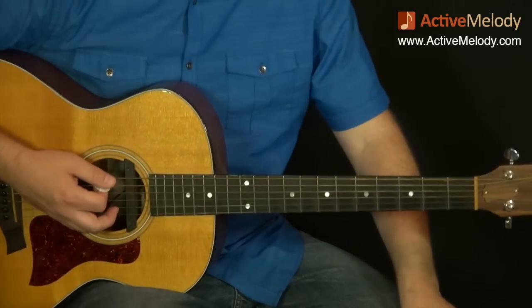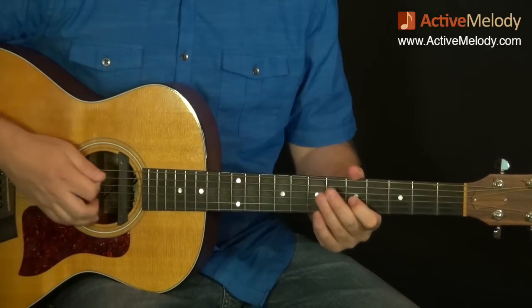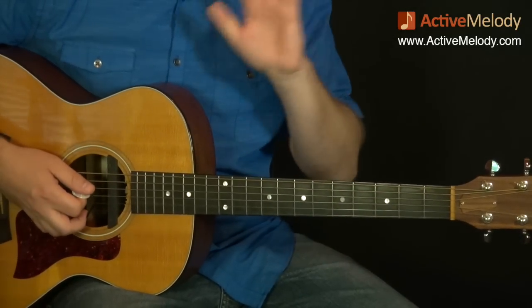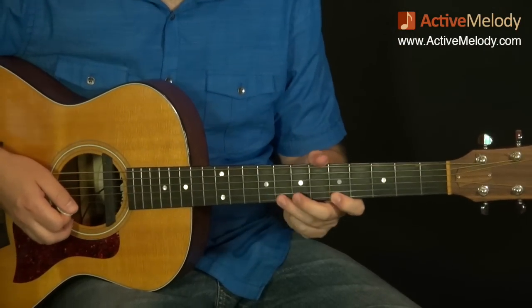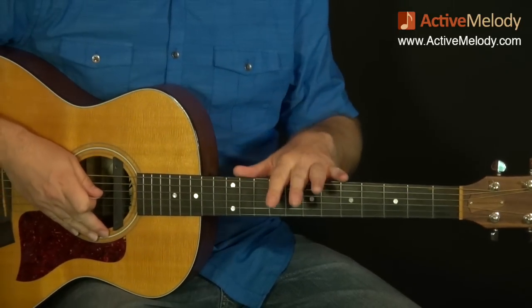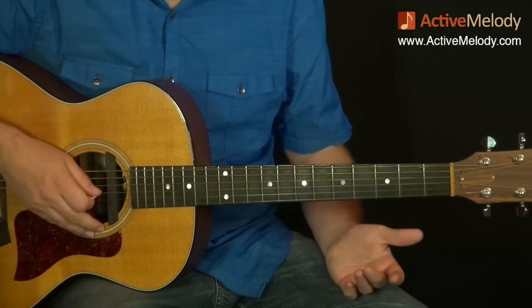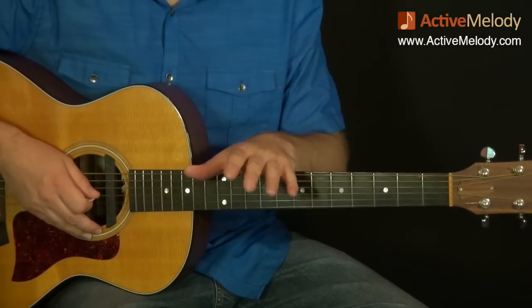We have a different technique being used for playing lead here. Typically I stay in the key the song is in — for example, in a 12-bar blues in A, I stay in the A minor pentatonic scale no matter what chord it goes to. In this style, however, we're going to do it completely differently: we're actually going to switch keys as the chords change. Four times in this progression we'll be switching keys, which gives it a different feel — you can play the lead part with no accompaniment and it still makes sense to your ear.